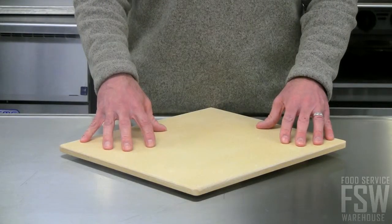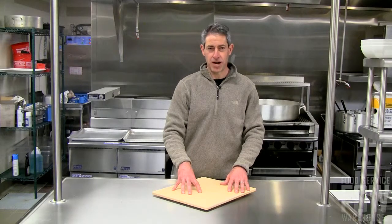Use this in your deck oven or convection oven. Find this and other great items at foodservicewarehouse.com.